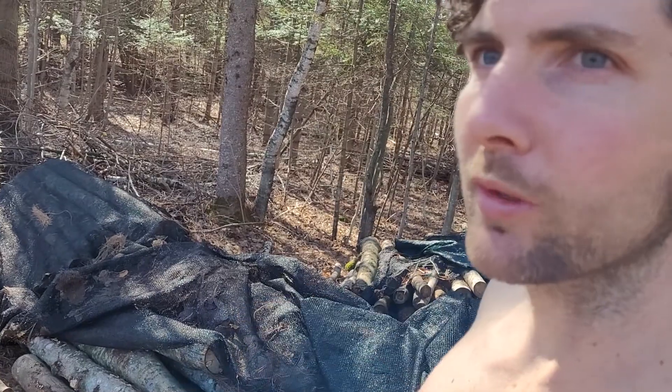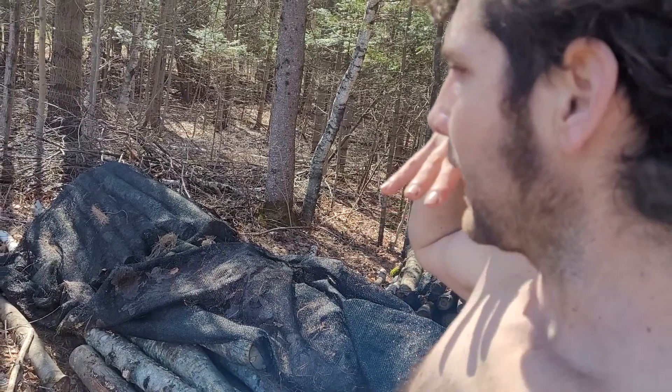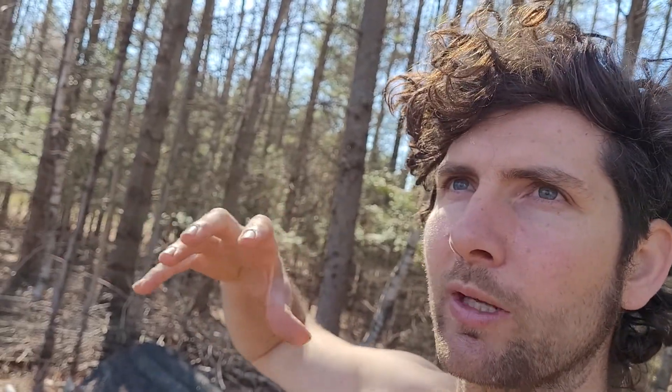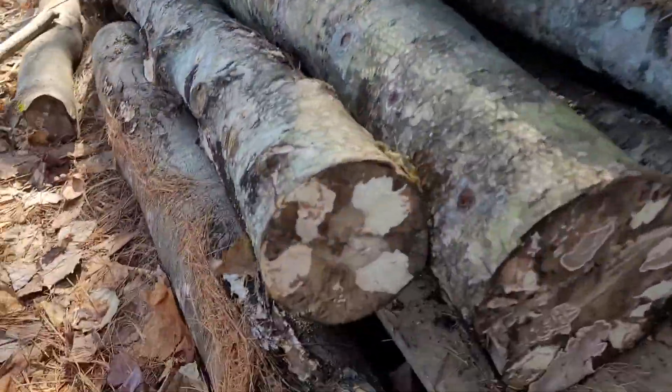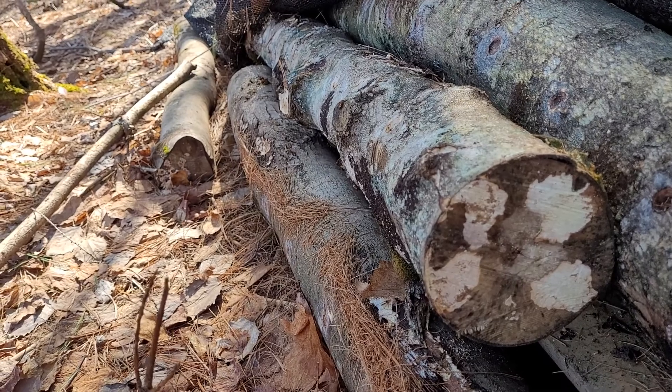Here I am one year later after the inoculation of these mixed woods with a warm-fruiting shiitake variety that is able to be force-fruited. Once you inoculate the log, about eight months to one year later you can submerge it in cold water overnight and it will trigger a fruiting, because through those eight months the mycelium has incubated, eaten the sugars, and run through the log until it's big enough and strong enough to reproduce into a mushroom. At that point you can see the mycelium coming to the ends of the logs and emerging, and that's a telltale sign.